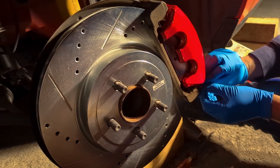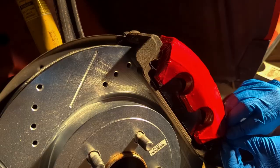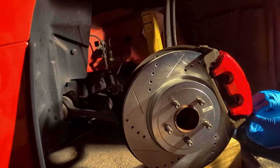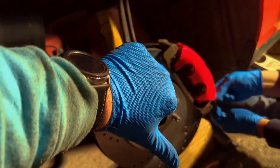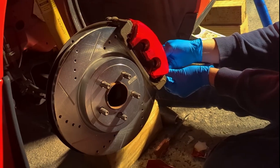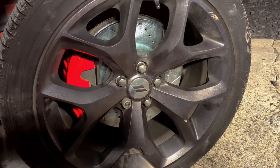We had to get the other side matching. The second side came out a little bit better — practice, I guess. It matches the red. What do you guys think — yay or nay? I love it, but that's because it's my car. Not looking too bad!